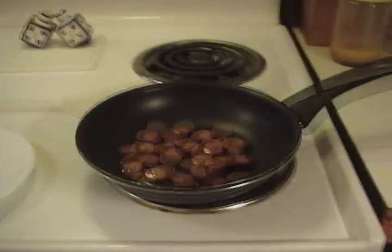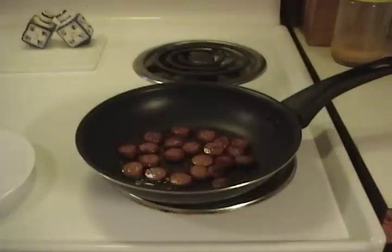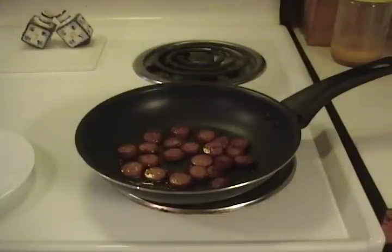Just let that sizzle for a while. After a couple minutes, flip your little doggy discs over. Cook them to your heart's content. Remember, hot dogs are nothing more than meat pudding — they really don't need to be cooked. You just want them hot.